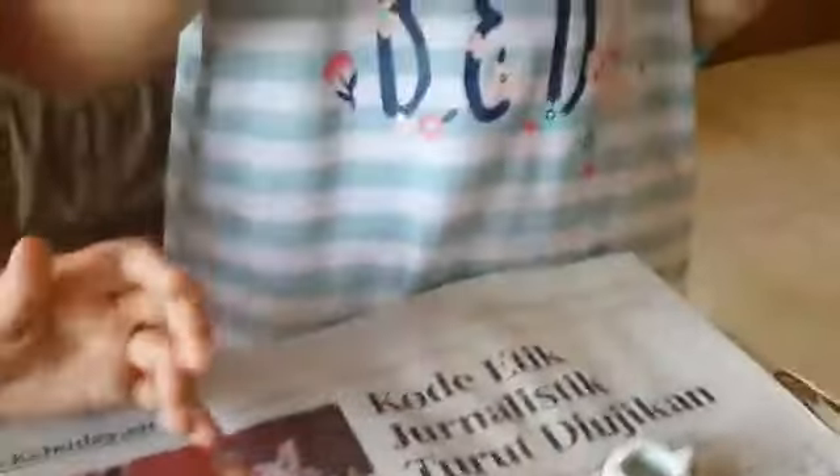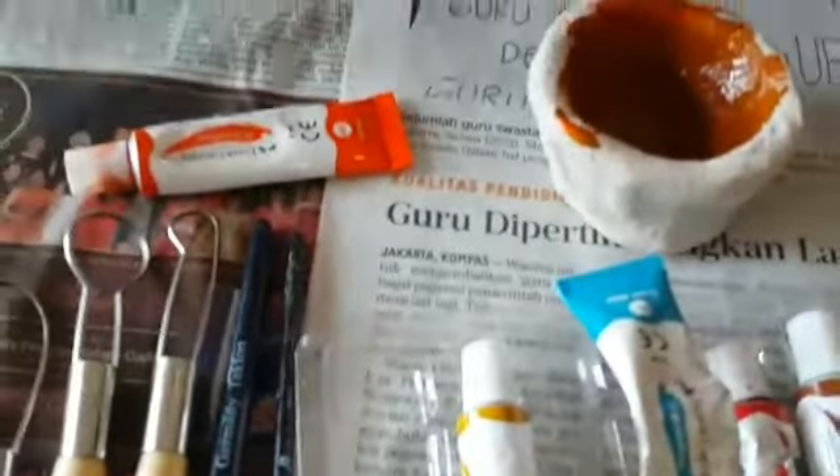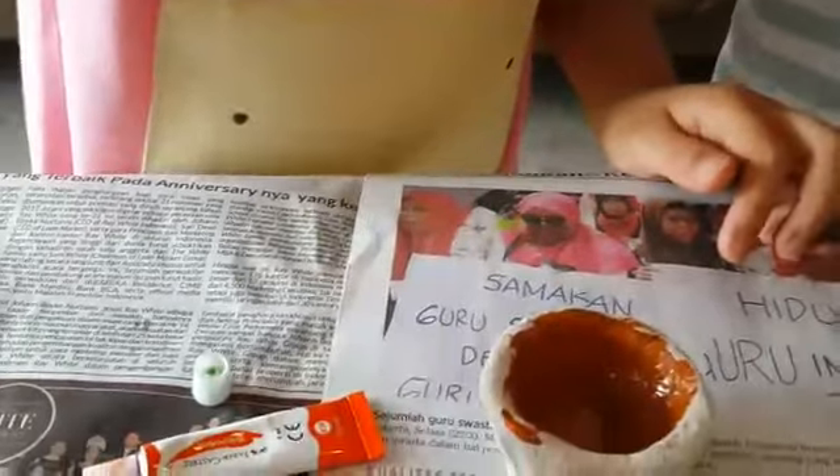I'm just gonna do two colors in this one. Mine is gonna take a little longer than Naomi's because she's smaller — mine is smaller and it's a little harder to go inside.